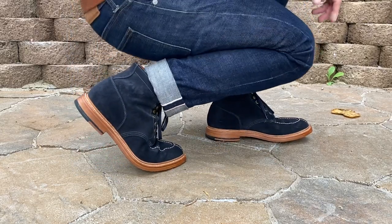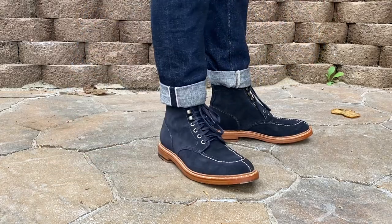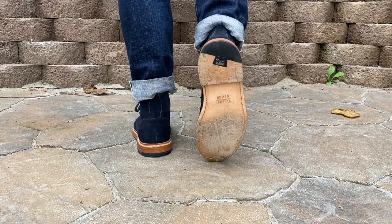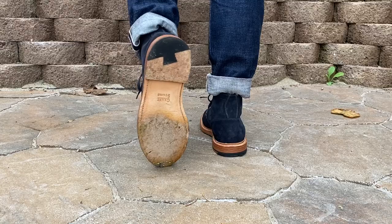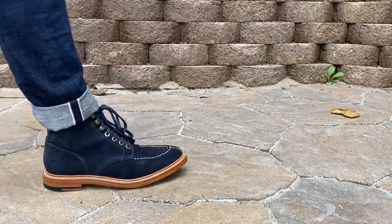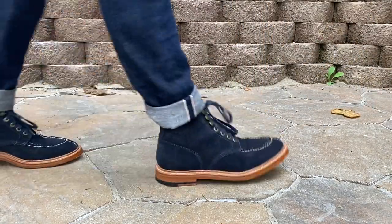Here showing off the flex and how much easier it is to move around in them. Thanks for watching — I'm on Instagram at aerosurferlv. Cobbler Sonny does accept mail-in orders, so if you're not local you can send your boots or shoes to him. See you in the next video.